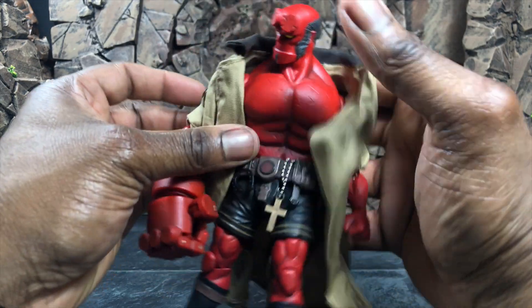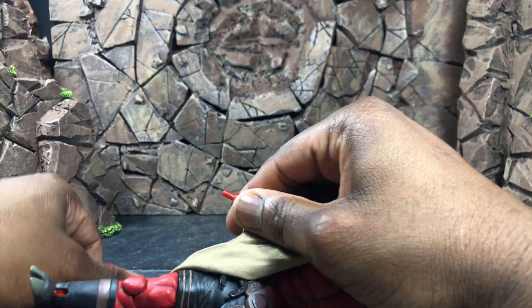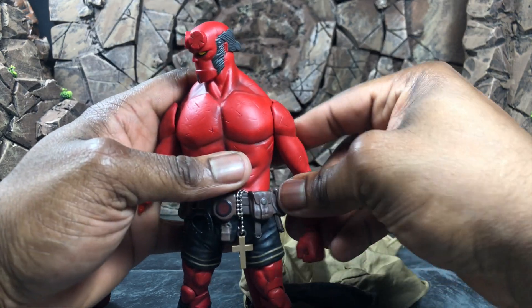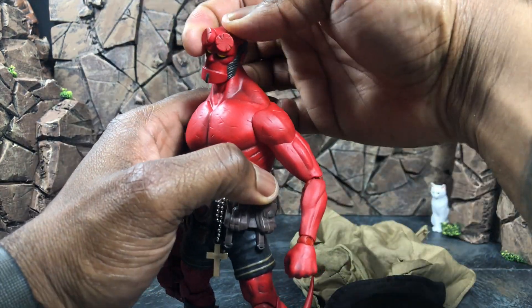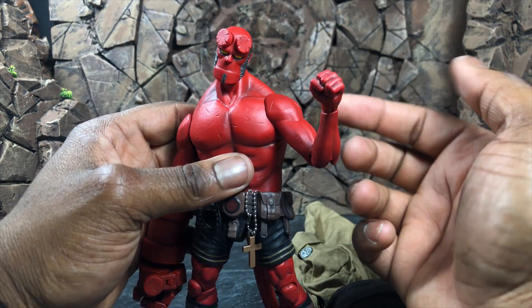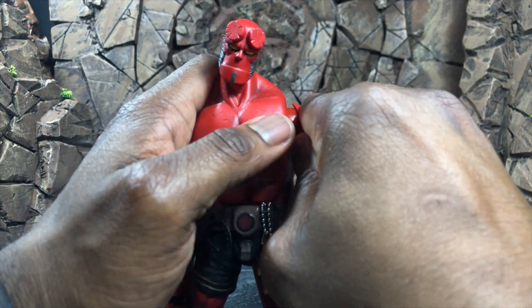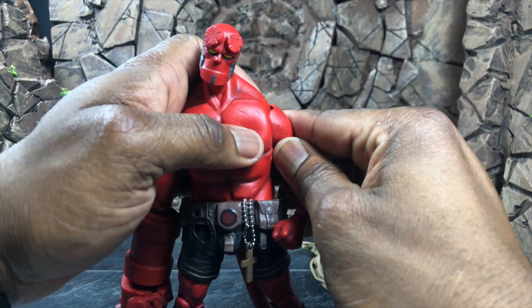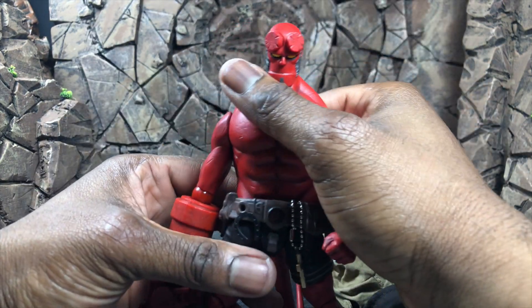I'm going to remove Hellboy's arm and jacket so we can talk about the articulation quickly — it's very easy to take off, so you can have a jacketless or shirtless Hellboy without too much of an issue. The arms actually cover up the hidden articulation. You can raise the arm up with no problem. There is a butterfly joint that rotates really far forward and pretty far back to the point where it pops out, so be careful — but it pops right back in. You flex the plastic over and pop it right back in.